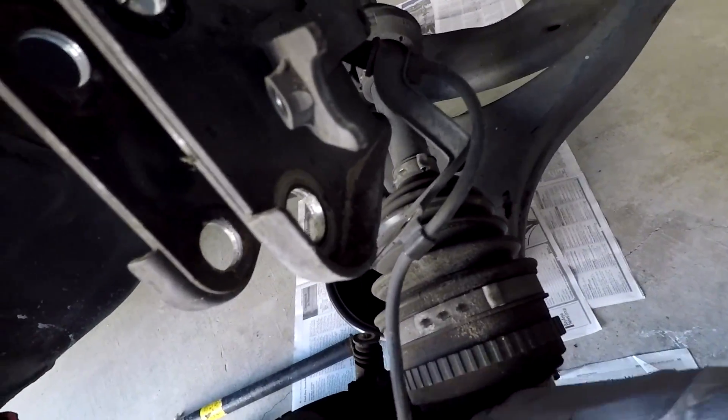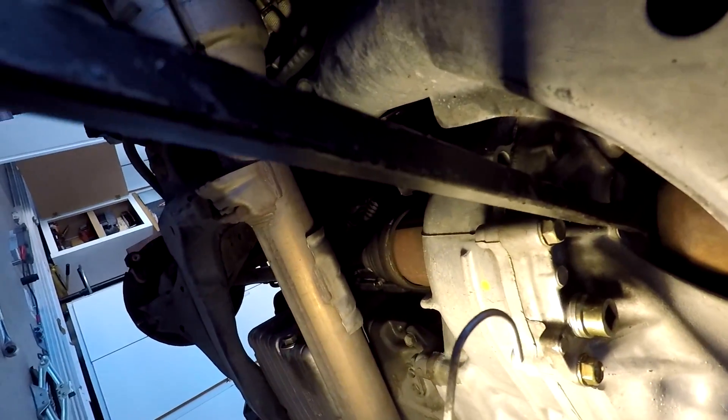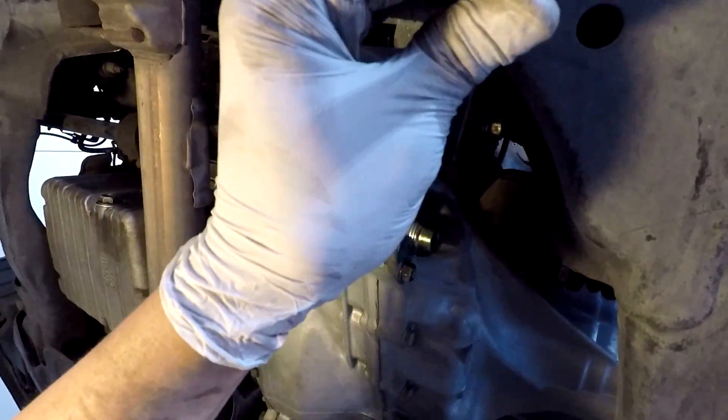Get under the car and take your inner side out with a pry bar. Put it in between the tranny and the actual axle and pop it out — just like that.